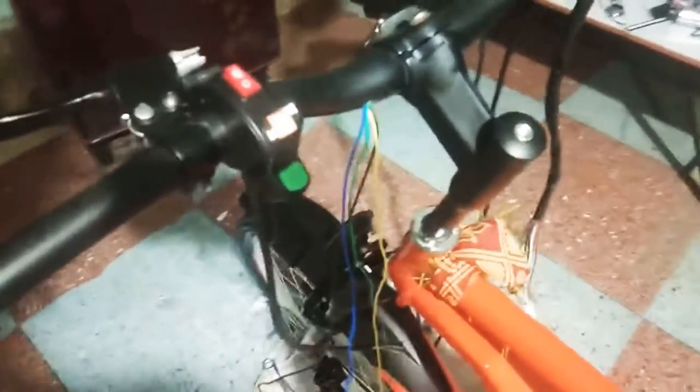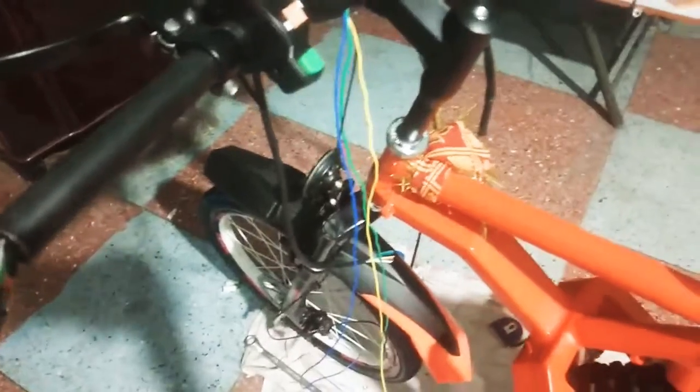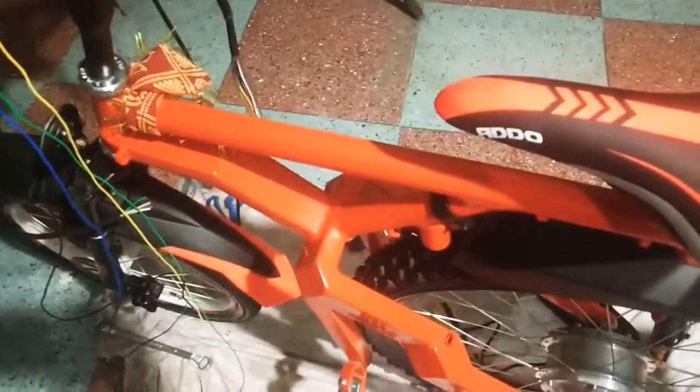Till then, don't forget to subscribe to my channel. I hope soon this e-bike will come on the road with a speed of 40 kmph. Thank you.